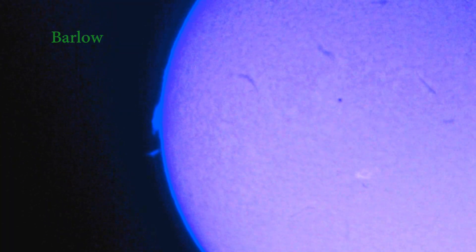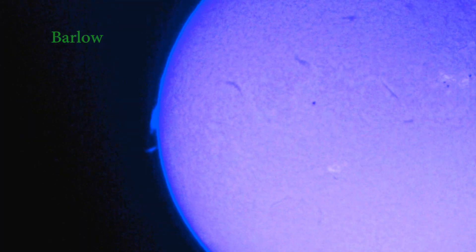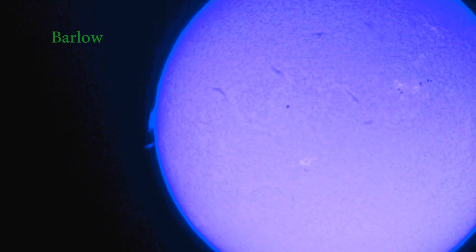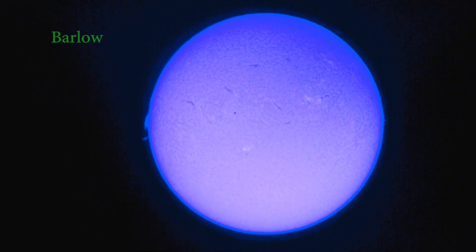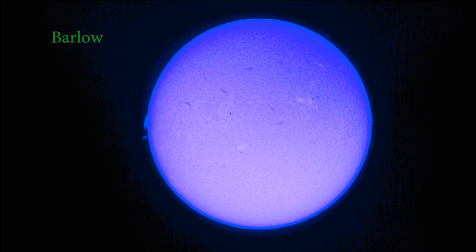I'm going to have to work out how to focus the prominence a little better, but I think this is my favorite view. This shade of blue really seems to let you see the surface detail the best. And that ring around the sun has a name — I don't know, either Einstein's or Newton's ring, I forget which — but you can look it up if you care to understand what that's all about.